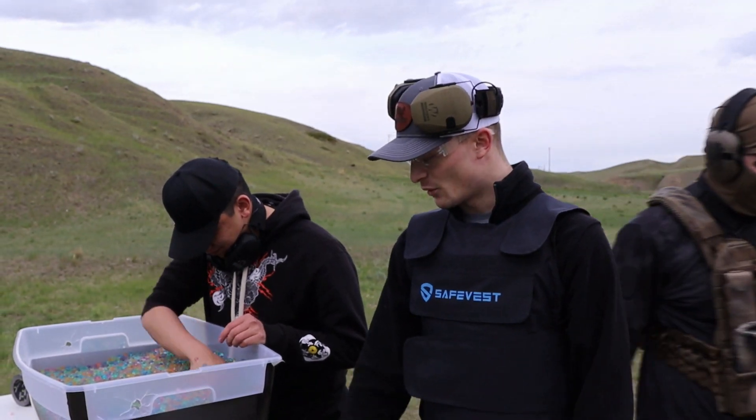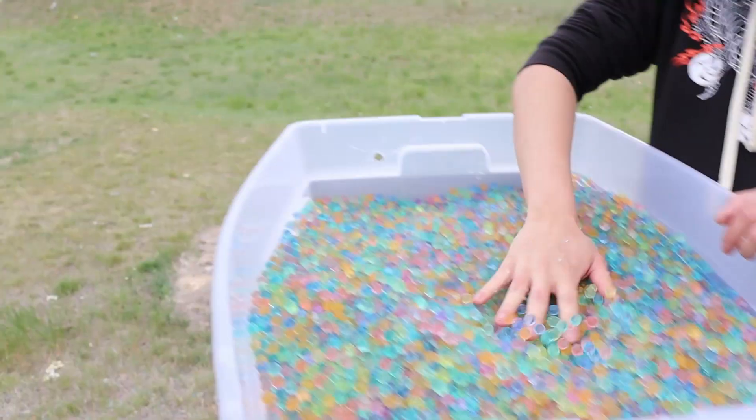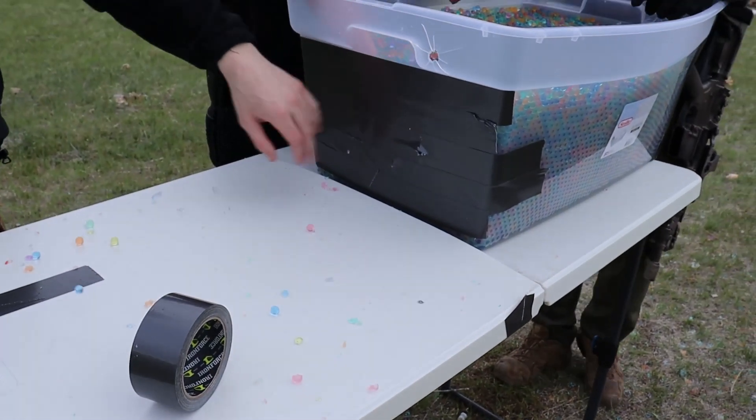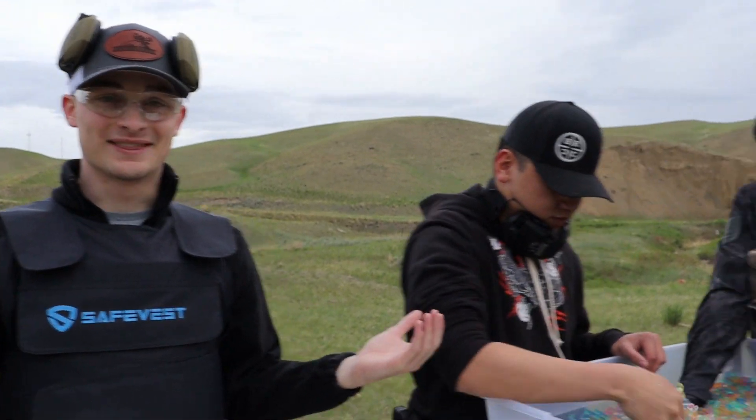Next we're gonna try .308. After Mason shot the .308, here's the entrance — perfectly centered — and on the back, still no exit. It did not go through. We still have the regular .45 and 9mm holes but the .308 stopped. It's like reverse Level 3 body armor — it stops the rifles but not the pistols.